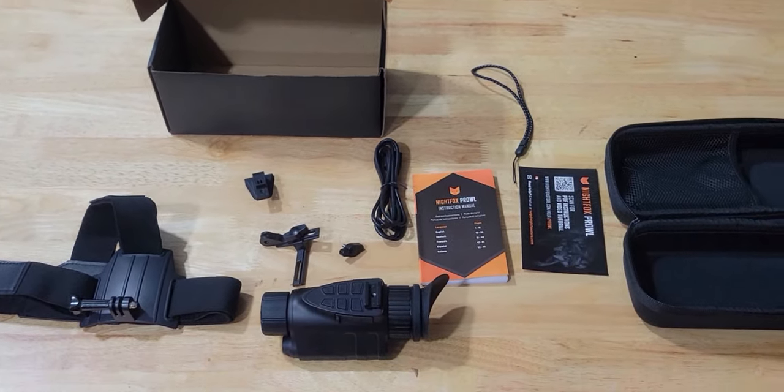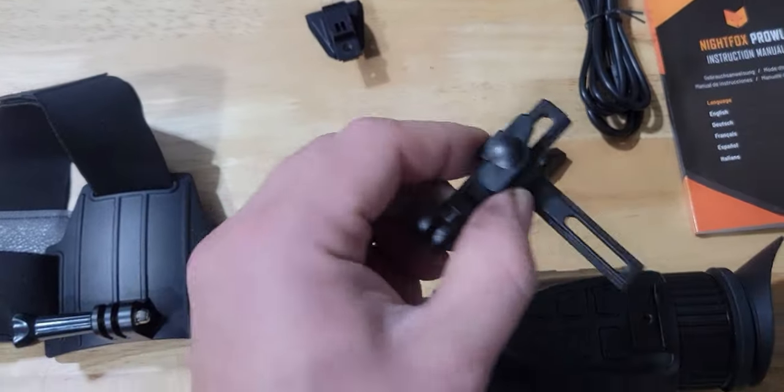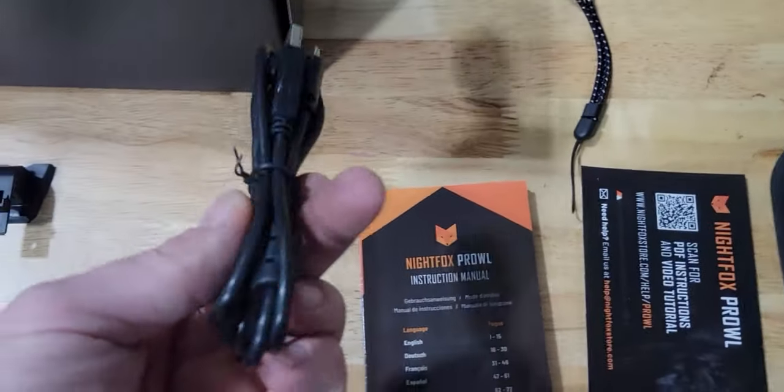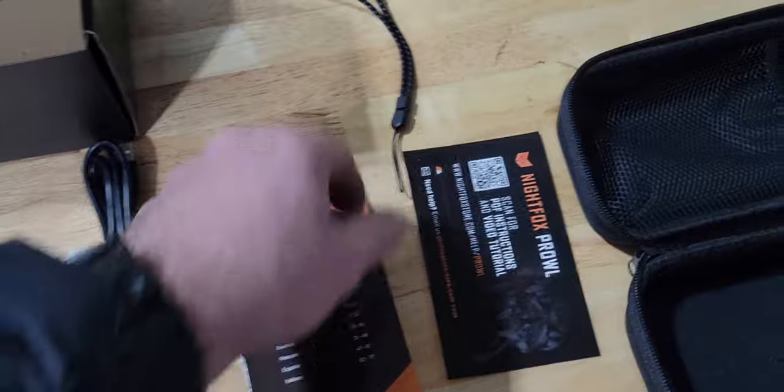Here's the Night Fox Prowl and everything it comes with. You have the headband with the GoPro style connector and this adapter to connect and adjust. This is for your bump helmet. This is just a USB-C charger, manual, and tether.